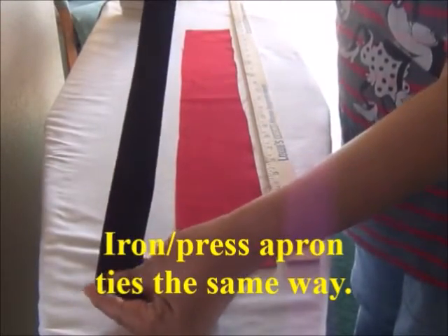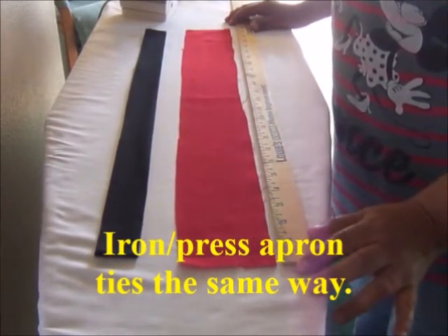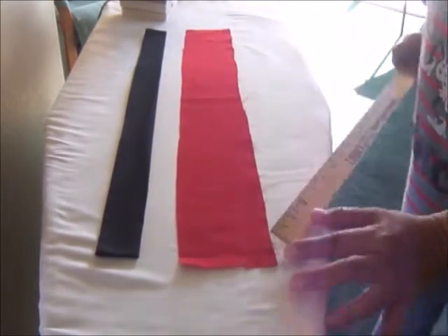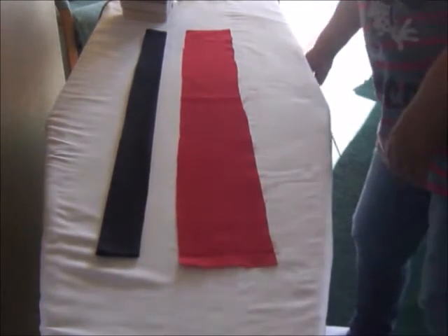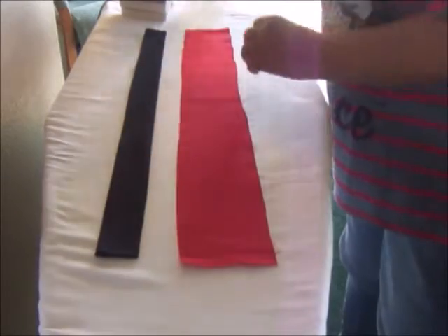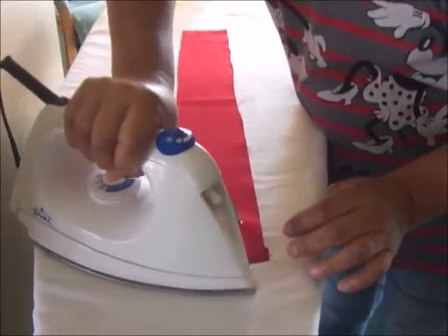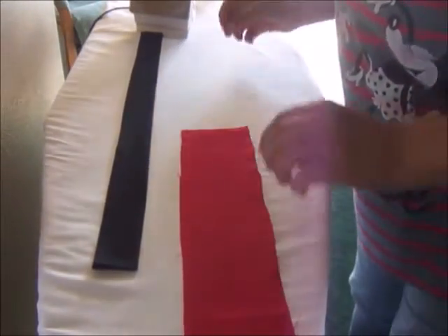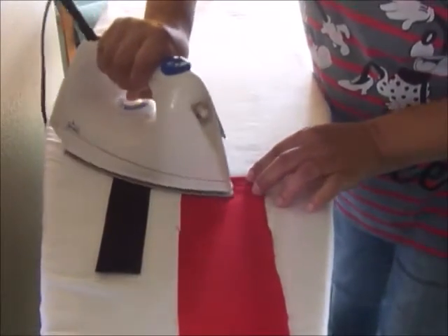Now I'm going to show you how I prepared the neck strap. I already did the black one for the froggy apron. This red one measures about 24 inches long — you may want it that long or a little shorter — and it's about three inches wide. I use my spray bottle a lot when ironing. The first thing I do is fold over just about a quarter inch on each end and press that down — it's kind of like making your own seam binding.